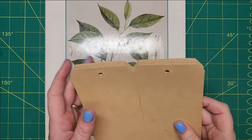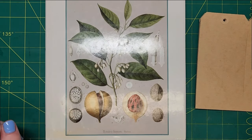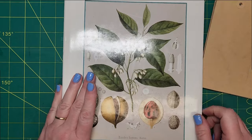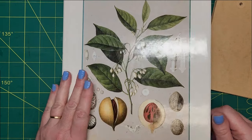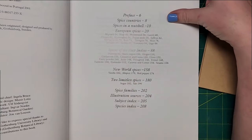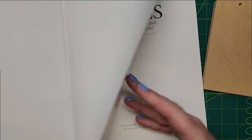Good morning, friends. It's Nancy, and I'm just about to start another project for the hashtag The Big Book of Ideas. I just pulled this book off my shelf — The Lore of Spices — from 1991, and I'm going to be deconstructing it a bit.